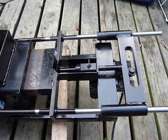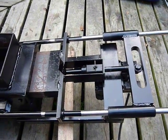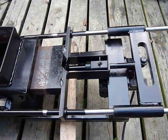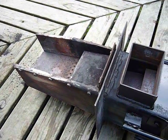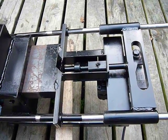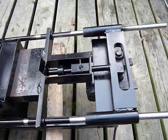Well, this is the second video, seeing as the first one decided to record without any sound. This is the stoker mechanism that I've rebuilt. I had a test fire earlier today down at work, but as things go I didn't have my camera with me. So this will have to do.